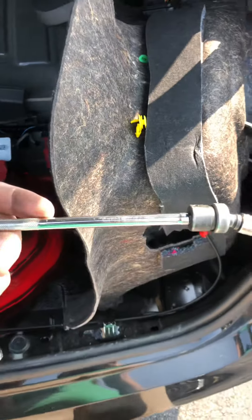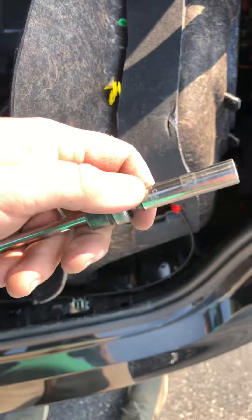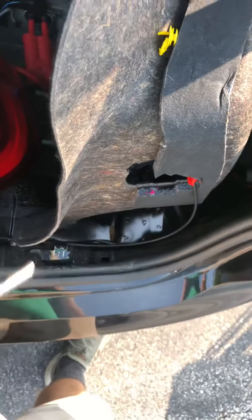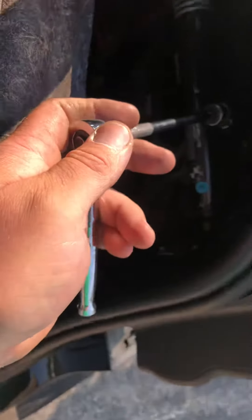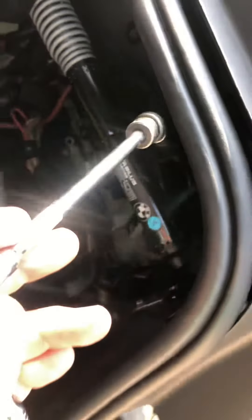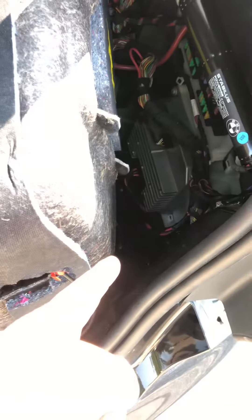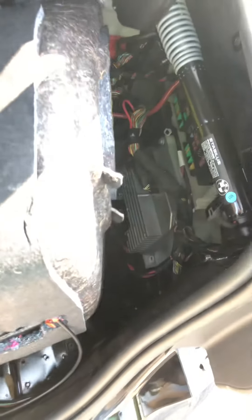The third nut is on the inside and you need a six-inch extension, quarter-inch wobble, and 10 millimeter to get down past this lift assist to reach the nut. Be aware that if you lose this nut down in here into the abyss like I did, this trunk is a pain to get apart.